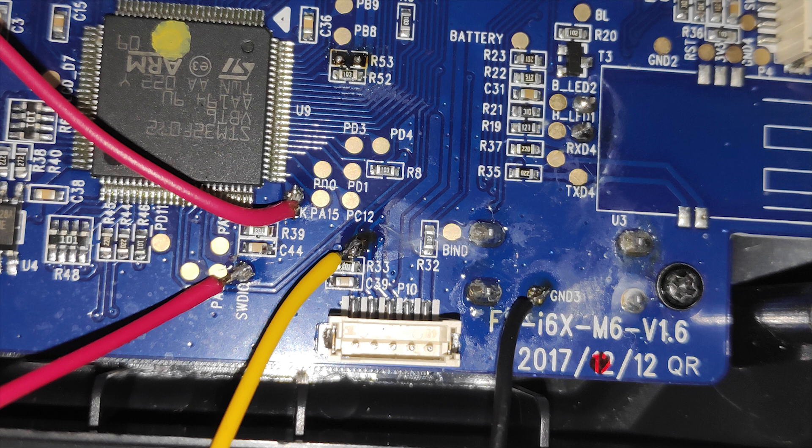Looking at this image, we're using the ground, reset, clock, and input/output ports on the motherboard. You'll have to solder the jumper wires to these 4 pads.